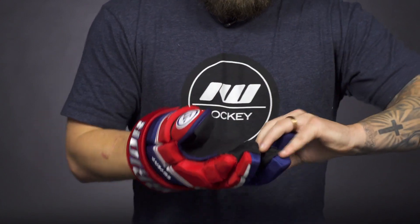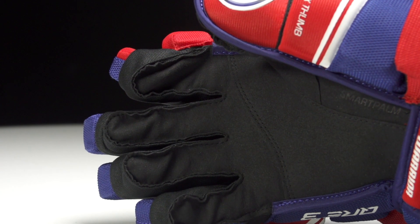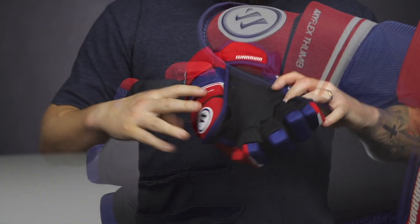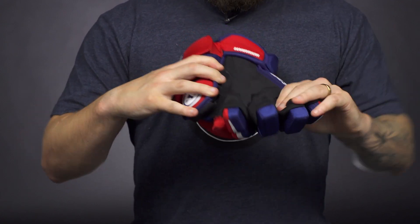Heading into the palm, we've got a Chlorino Smart Palm with some really good overlay into the palm right in the middle as well as into the thumb, giving added durability but really keeping a good feel for your stick throughout the game.